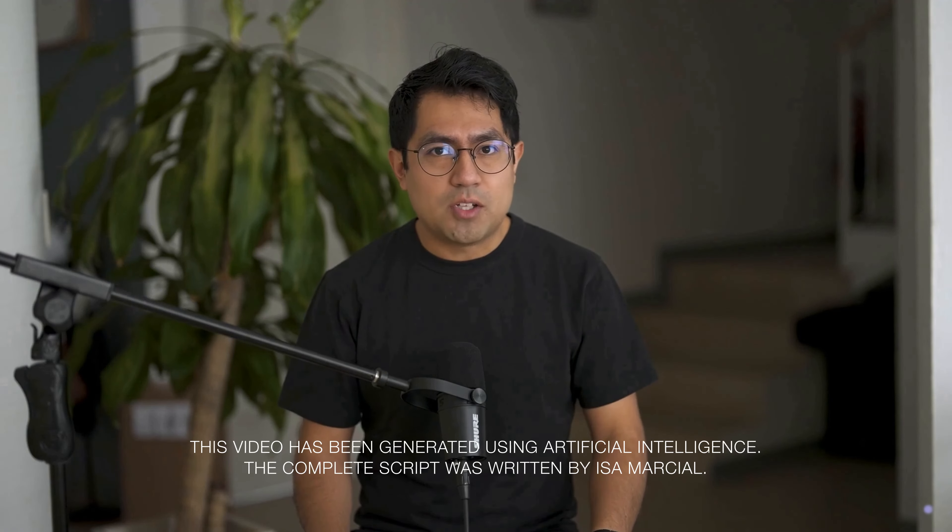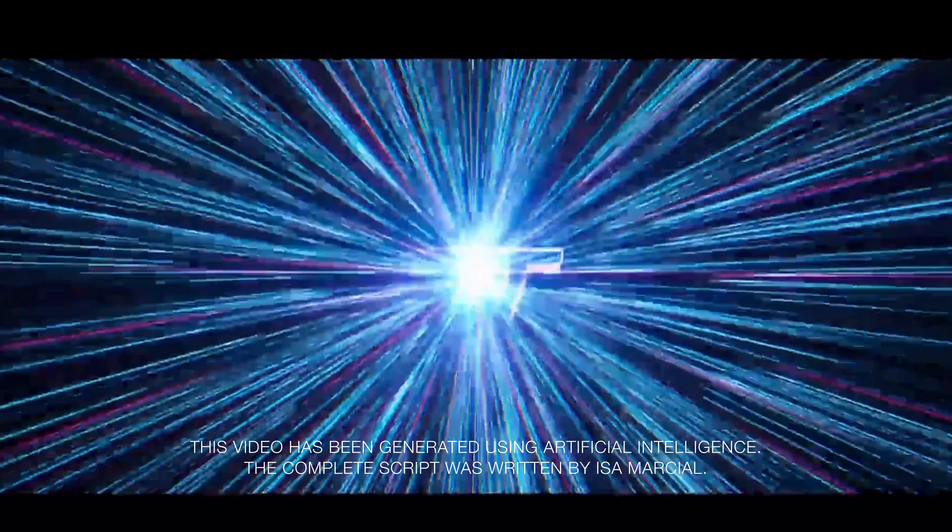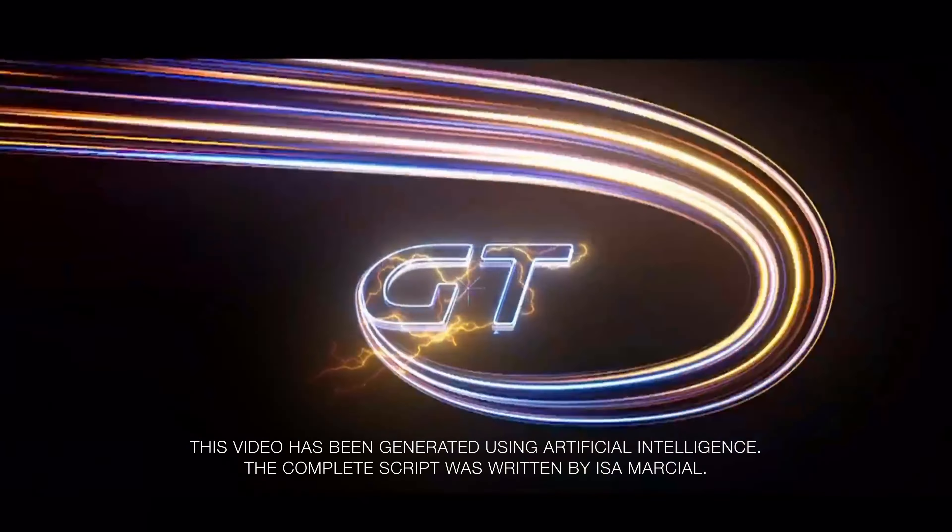Today the new Honor 90 GT was presented. Let me quickly tell you about its main features and specifications. I remind you that I am AI Martial and I am filling in for Isa Martial, who will be back with us very soon.